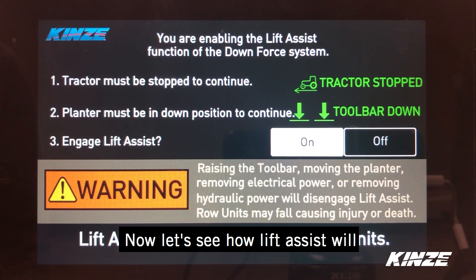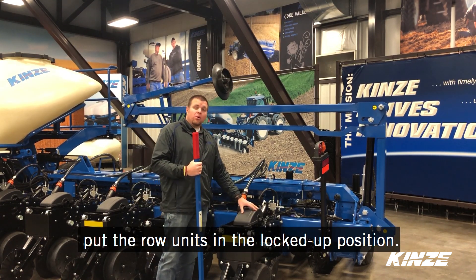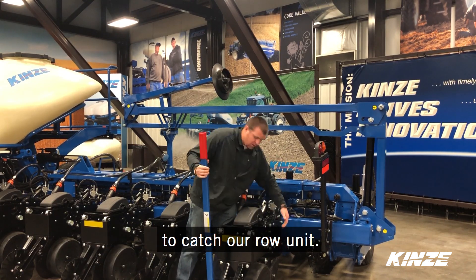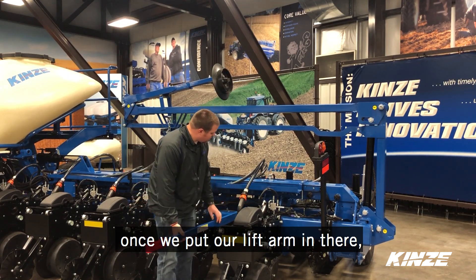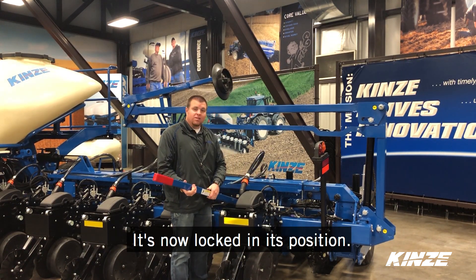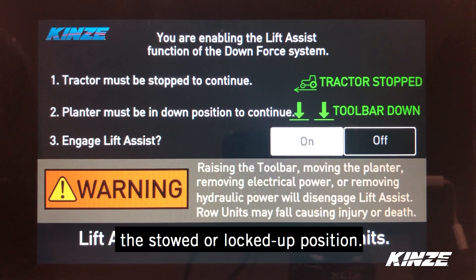Now that we have our tractor and our display set to Lift Assist, we're ready to put our row units in the locked up position. First step, we're going to put our over-center locks to catch our row unit. We're going to take our lift arm, and now with Lift Assist engaged, once we put our lift arm in there, we can come in short and use a lot less force to physically raise that row unit up. It's now locked in its position — we're locked up and ready to go. Our Lift Assist feature is done, and we're done moving our row units to the stowed or locked up position.